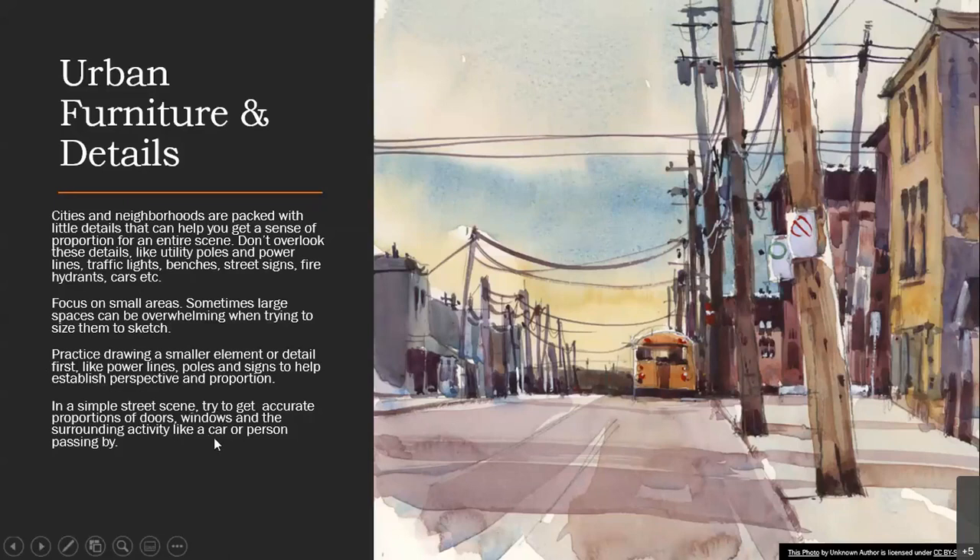In a simple street scene, try to get accurate proportions of doors, windows, and the surrounding activity like a car or a person passing by.